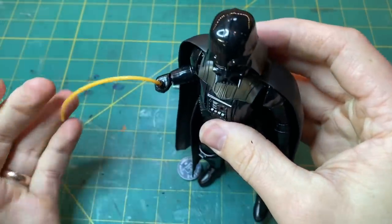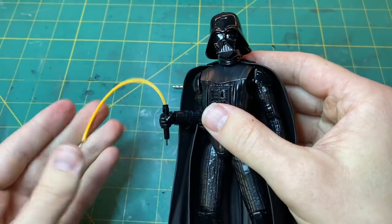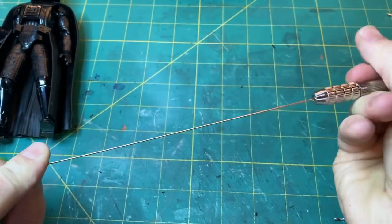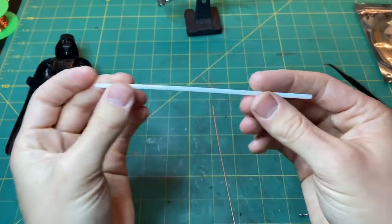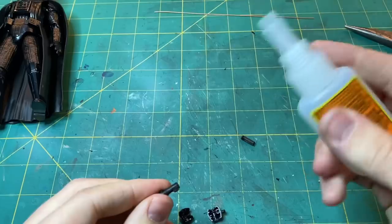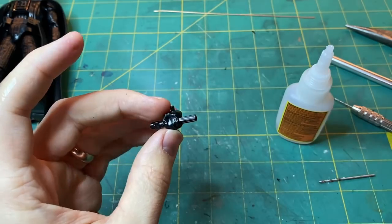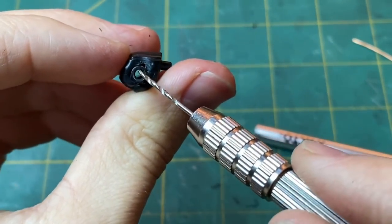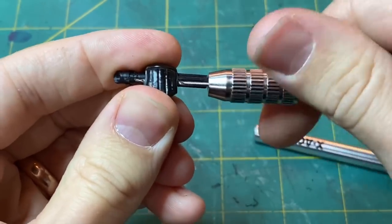You could stop at this point, but I would suggest continuing to add rigidity and structure to the lightsaber. I'll be using copper wire and a cocktail straw — make sure you grab one that is nice and clear. You will have to glue the lightsaber into his hand, then drill a hole right alongside it into the hand. This will allow the copper wire to pass through.